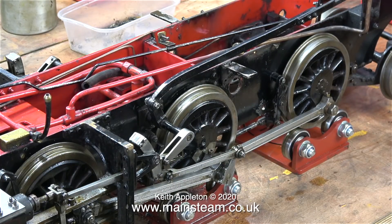As you can clearly see, it notches back okay, and it runs just as well in forward gear as it does in reverse, and vice versa.